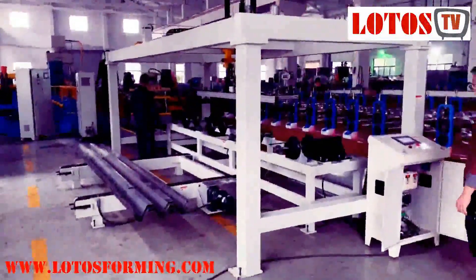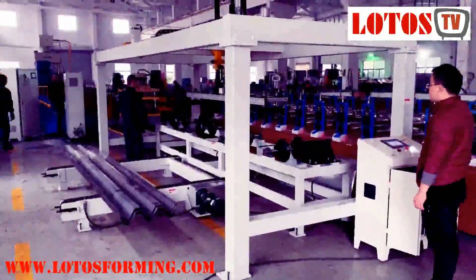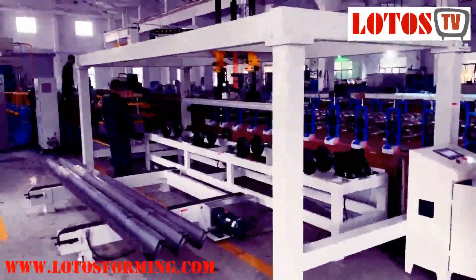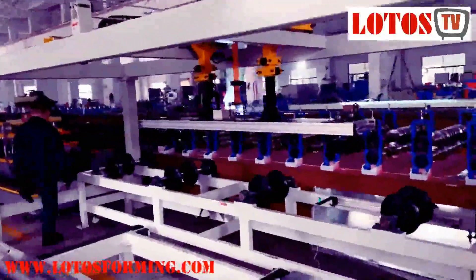Hello, this is Victory here, and today we are working on a three-wave guardrail machine. This line is already completed with an automatic stack machine. I'm going to show you from the ending to the beginning.